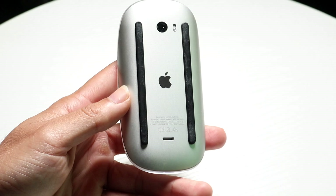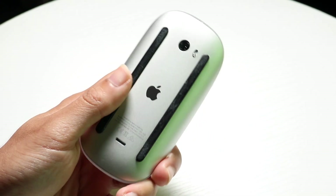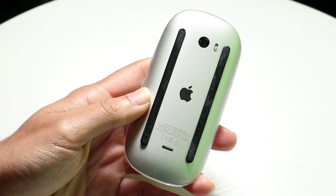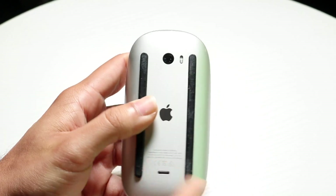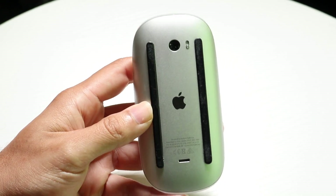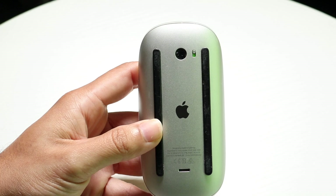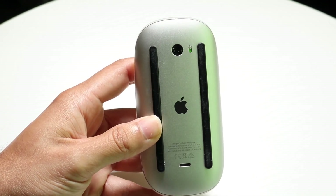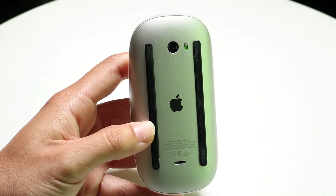If that's still not working, the next thing I'd recommend is turning off your mouse and turning it back on. To do this, slide the little indicator on the back side of your mouse down, give it a second, then slide it back up. Then plug in your Magic Mouse one more time and try clicking a button or two to see if that fixes the problem.